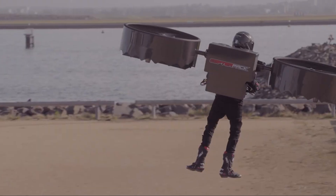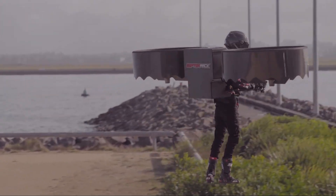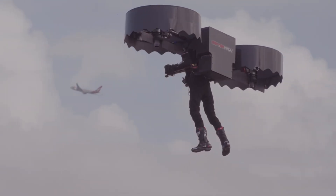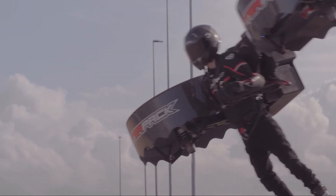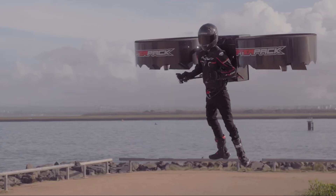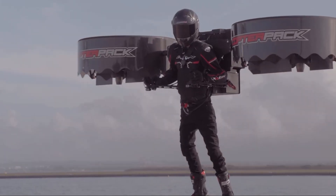Third, it has two large ducted rotors. These are the fans that provide all the lift. And finally, the most important part: it has a self-leveling autopilot. This is a smart computer system that works constantly to keep the pilot stable in the air, making it much easier to fly than a traditional helicopter.